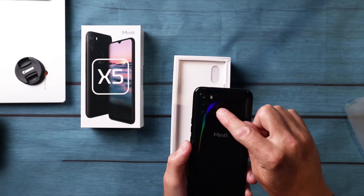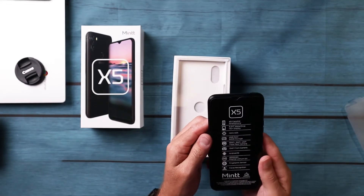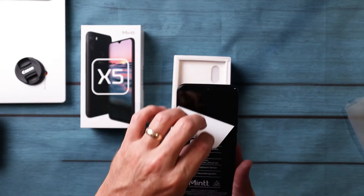All right, so you've got the 16-megapixel, 8-megapixel, and 2-megapixel cameras, a 4000 milliamp-hour battery as well, fingerprint sensor and facial recognition.